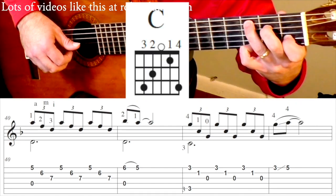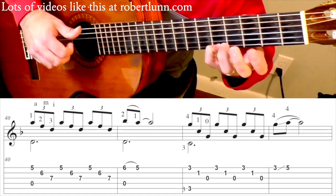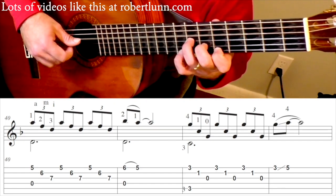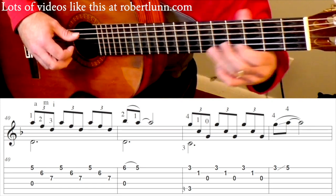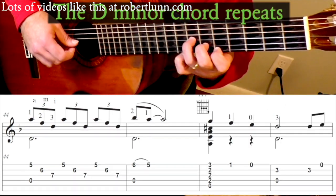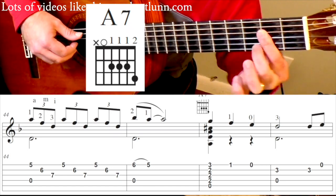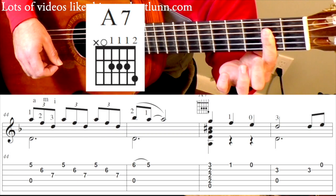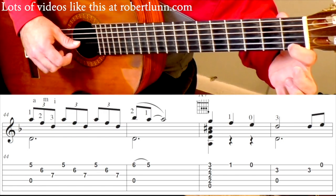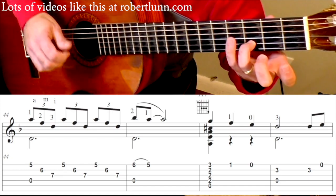Now we're going to do a C chord with the pinky on the 3rd fret 1st string. And then we're going to slide up from the 3rd fret to the 5th fret. So beginning at measure 40, it's going to go like this. Then it repeats — same as measures 40 and 41. Now we're going to do this A7 chord. Here's a normal A, but I just lay a bar covering the 4th strings and add my middle finger to the 3rd fret. I'll strum it.